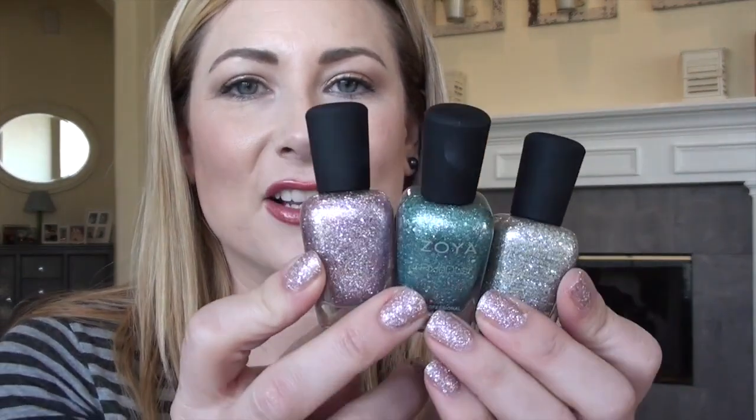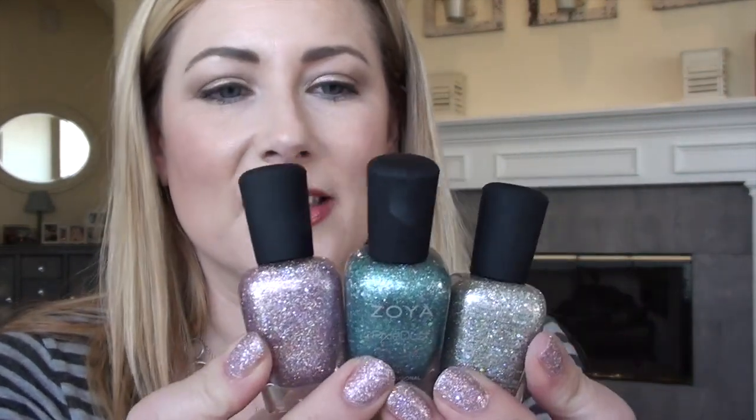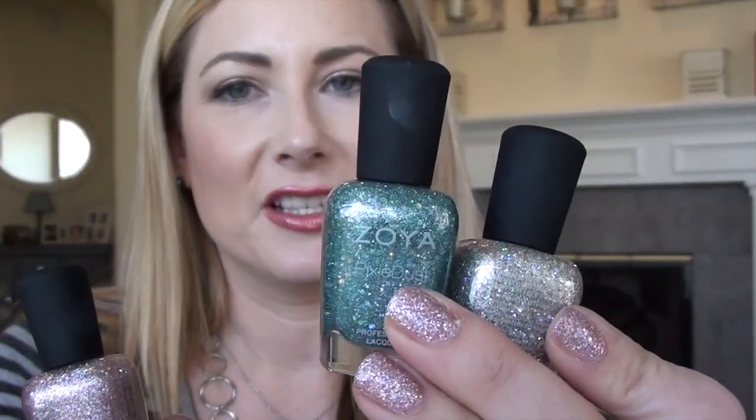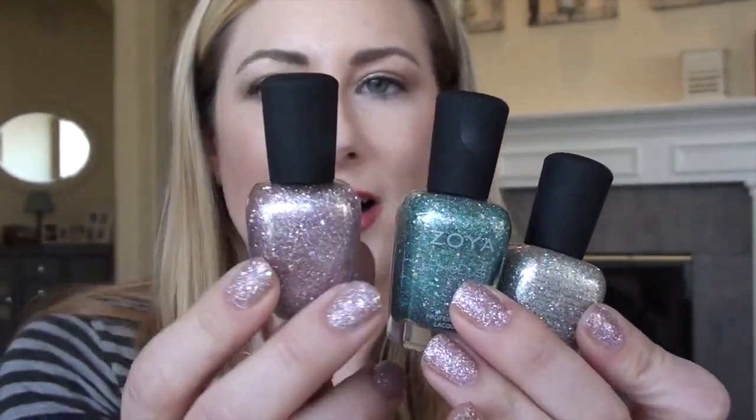In this season's collection there are only three colors. Usually they come out with six, but this time they came out with three. And these are really amazing colors. There is Cosmo, which is silver, and I'll show you more in a minute. There's Vega, which is the blue, and then there's Lux, which is the pink, which is also what's on my nails.